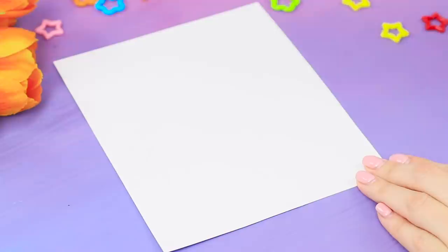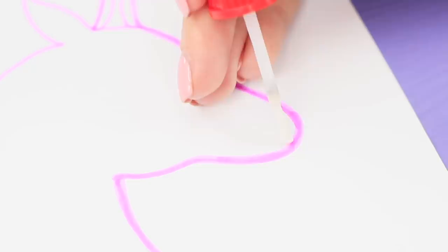Who said that you can only use Elmer's glue for boring homework? Draw a unicorn silhouette on a piece of paper. Apply Elmer's glue inside the outline. Sprinkle it with glitter.